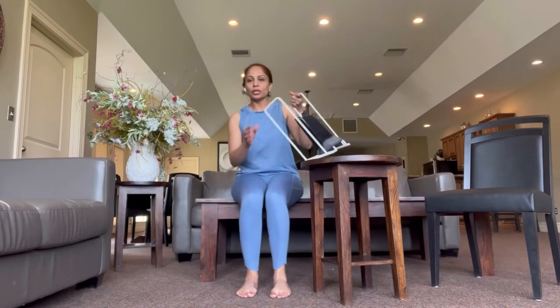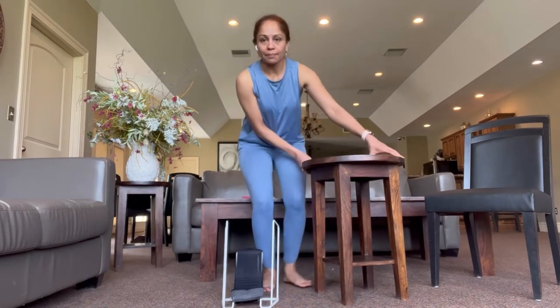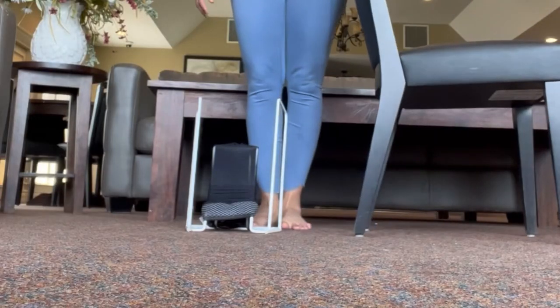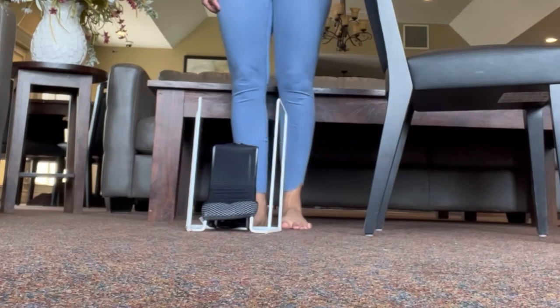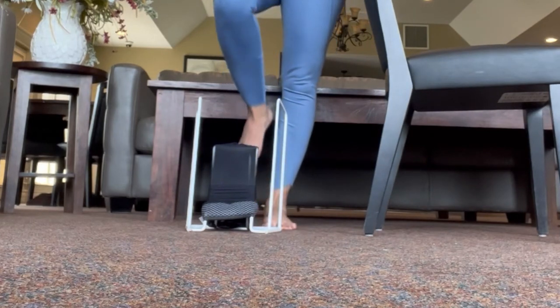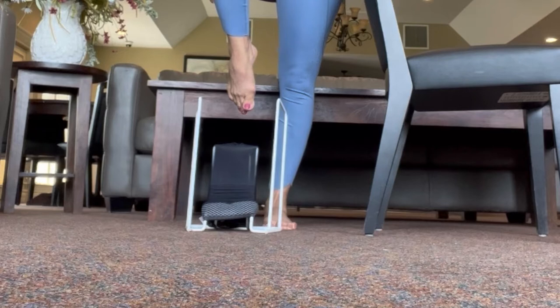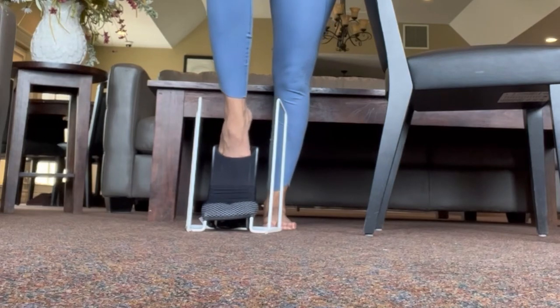Now you're ready — bring the Butler down to the floor. I recommend a chair nearby for balance just in case. Here is the tip I really want you to pay attention to: raise your knee as high as you can and point your toes down. If you need balance support, hold on and point your toes down like a ballerina.